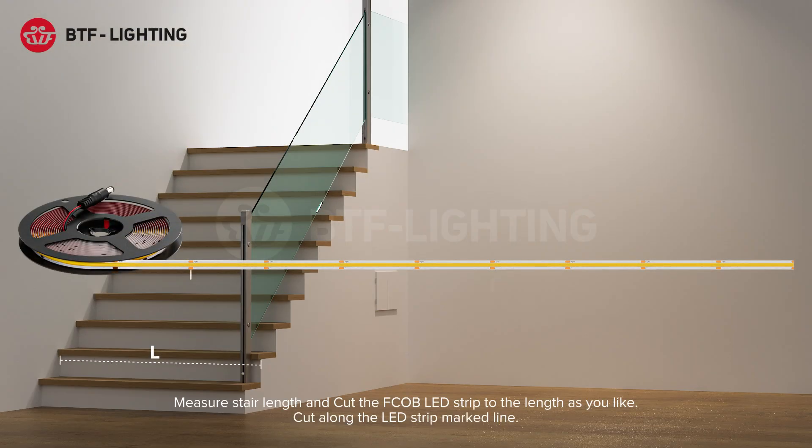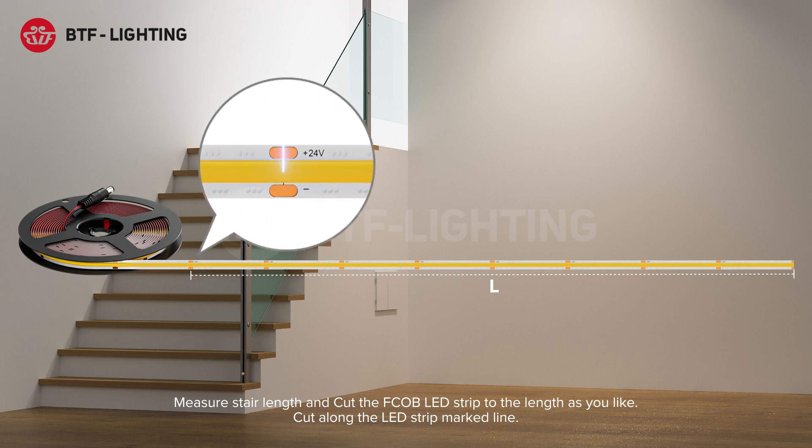Measure stair length and cut the FCOB LED strip to the length you like. Cut along the LED strip marked line.